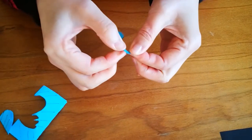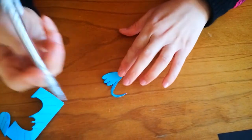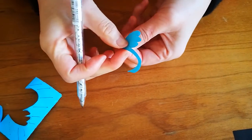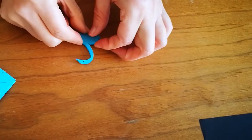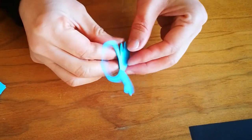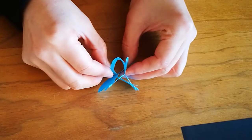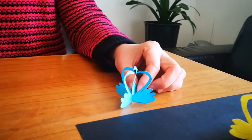Then we are going to draw swan's eyes. Then we are going to fold it. And we are going to fold it. Thank you for watching and learning how to make a paper cut swan.